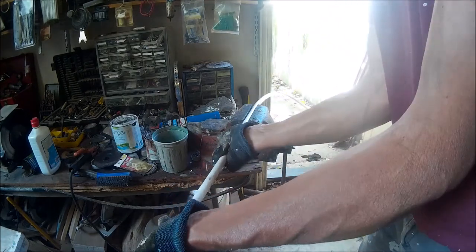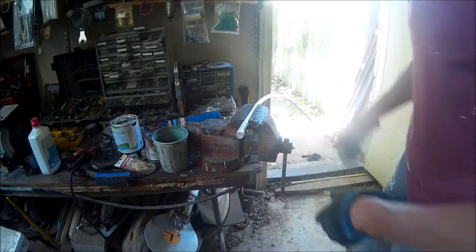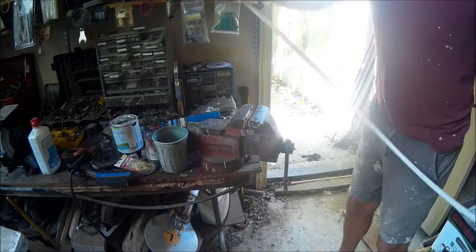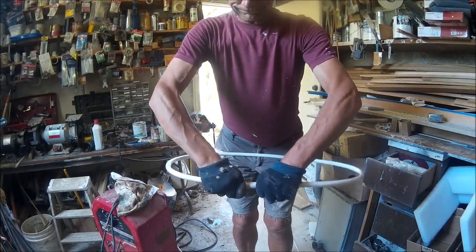I'm taking a little bit of water and cooling off that pipe because it's still a little bit pliable. You don't want to get it so soft that it loses its shape. Here it is — the pipe is cool. Now you know how to make a hula hoop.